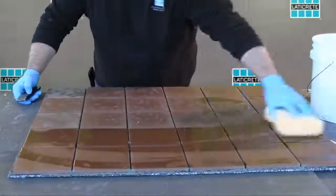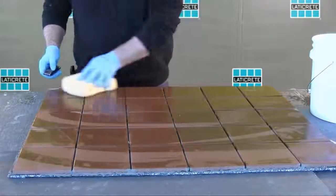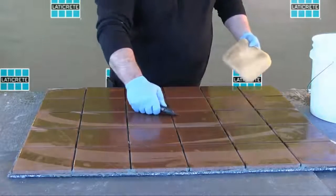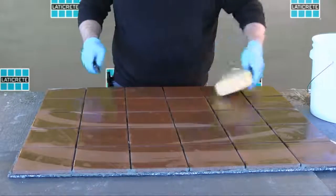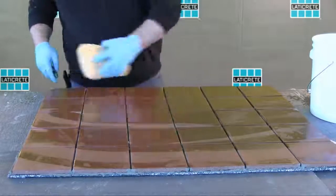Before starting to grout, remove spacers and debris from grout joints and remove dust and dirt using a damp sponge. Allow to dry. Substrate temperature must be between 45 degrees Fahrenheit and 90 degrees Fahrenheit.